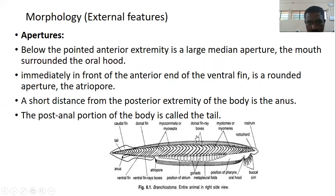Below the pointed anterior extremity is a large median aperture — the mouth — which is surrounded by the oral hood. Immediately in front of the anterior end of the ventral fin is an aperture called the atriopore. A short distance from the posterior extremity of the body is the anus. The posterior portion of the body is called the tail.